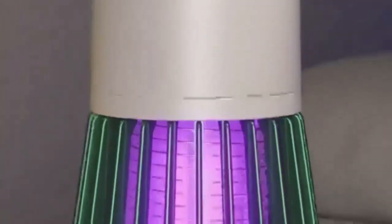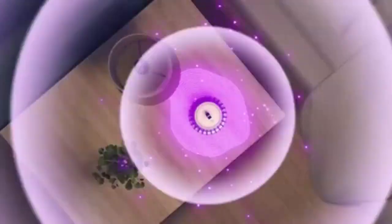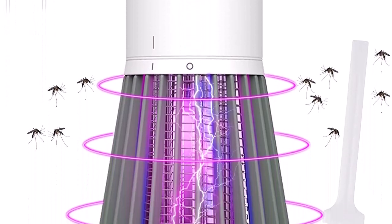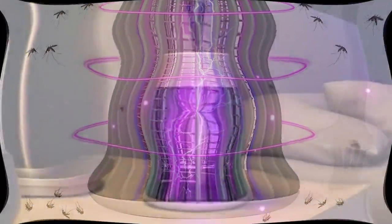Number 3: Indoor-outdoor bug zapper. Safe design — ABS material and mesh design prevent electric shock. Portable: 1200mAh capacity battery, charged by USB quickly and easily, with an anti-static switch for up to 7 hours.